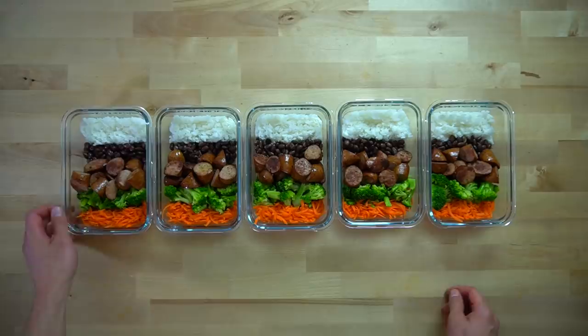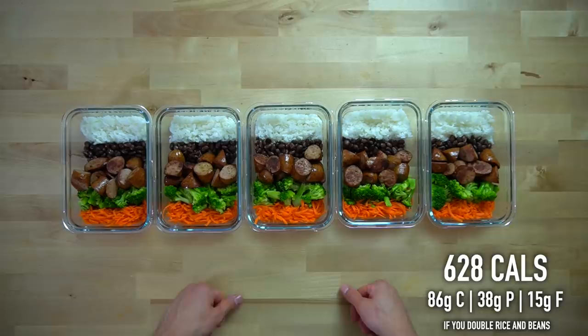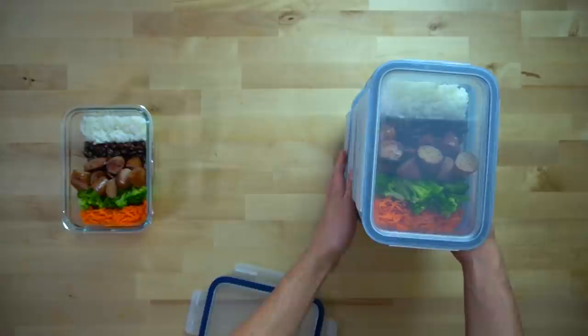Each one of these smoked sausage with rice and beans bowls has 467 calories and right around 32 grams of protein. If you did want to double the rice to one cup and use two cans of black beans, you're looking at 628 calories and 38 grams of protein. Once all of your meals have had the chance to cool down a bit, you can toss on the lids and move them into your refrigerator. They will last in the fridge for up to five days.